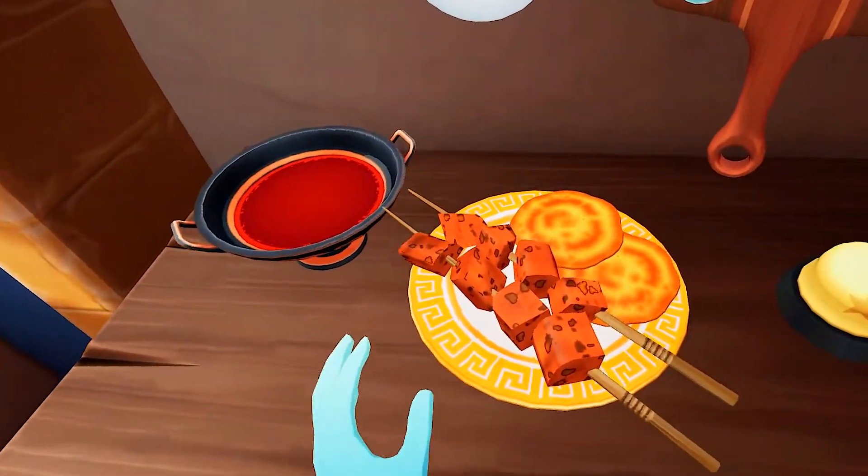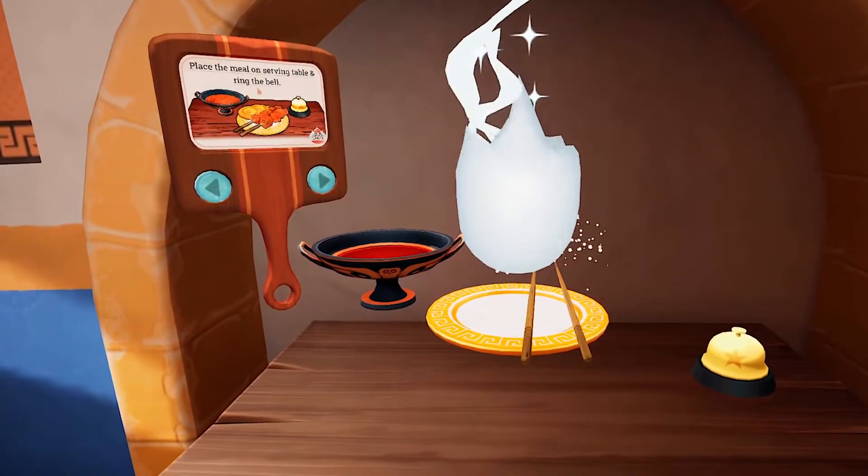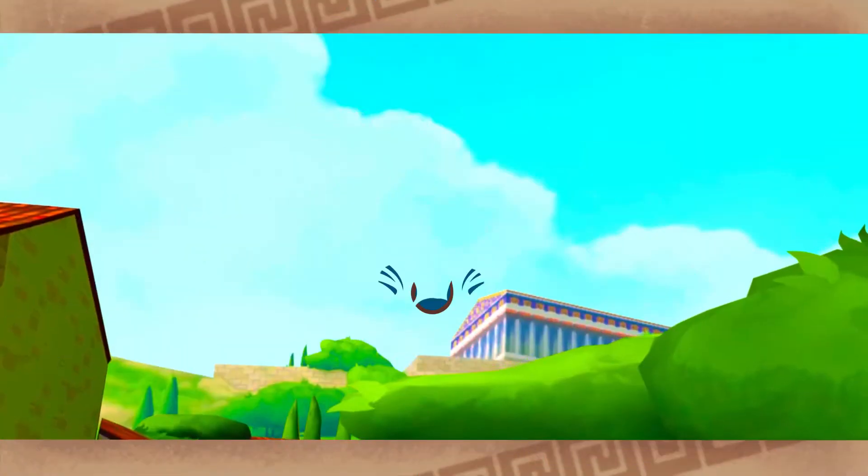Bravo! You've made it exactly the way I remember. Good! Remarkable! You are really taken to this ghost chef job!